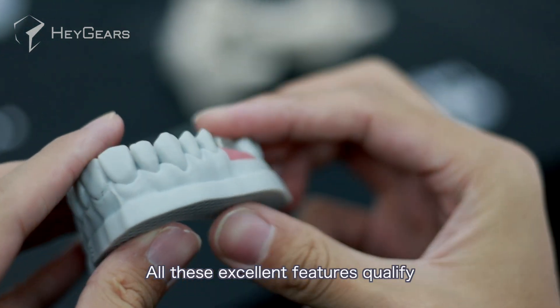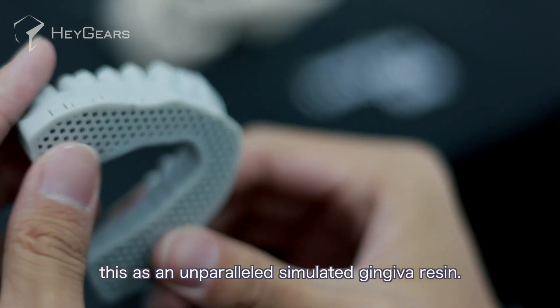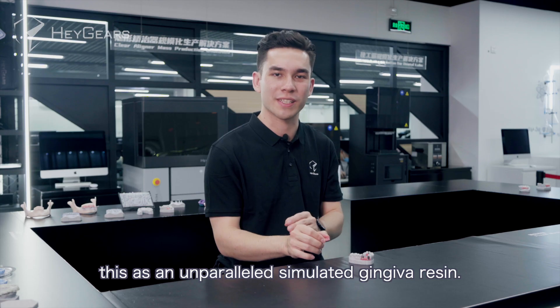All these excellent features qualify this as an unparalleled simulated gingiva resin.